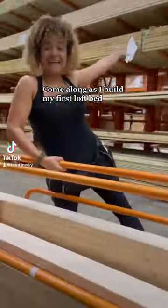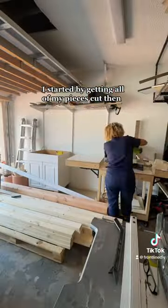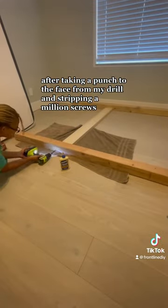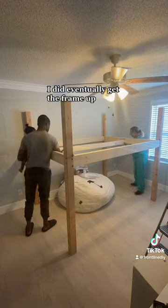Along as I build my first loft bed, I started by getting all of my pieces cut. Then after taking a punch to the face from my drill and stripping a million screws, I did eventually get the frame up.